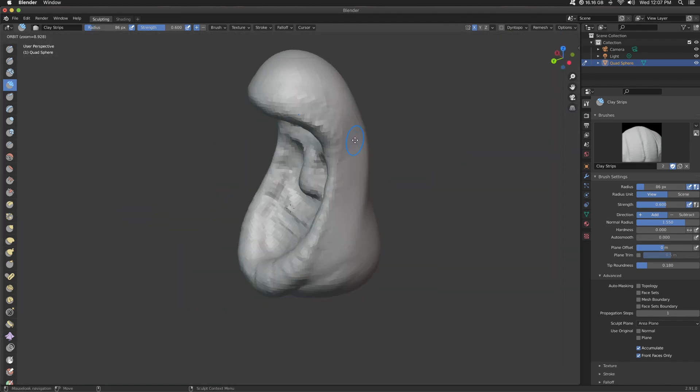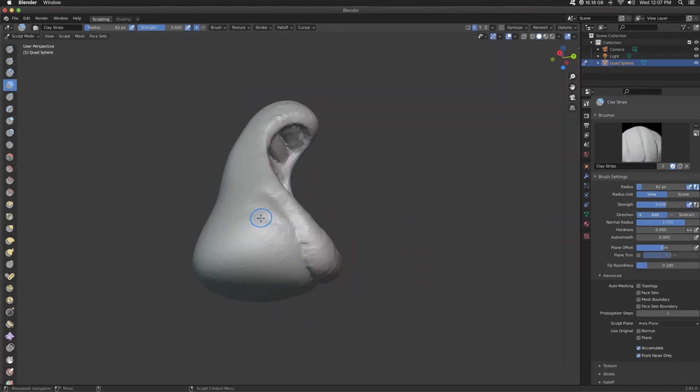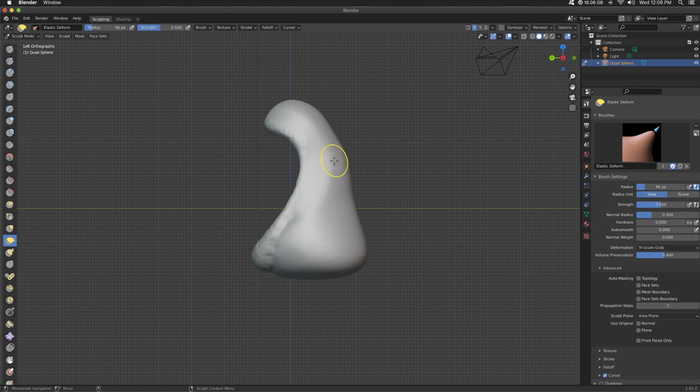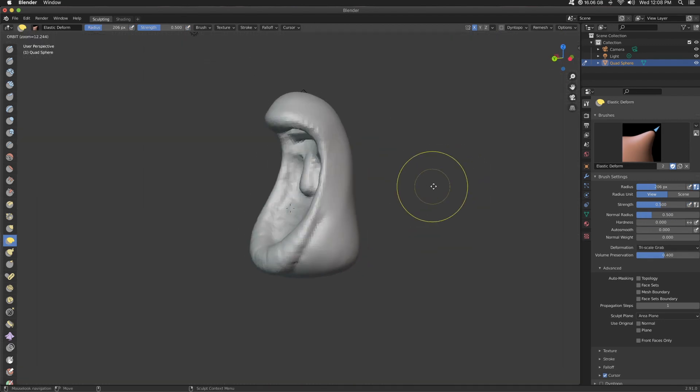Sorry for the squirrel. Anyways, clay strips on the top of the mouth. Primarily I will be using clay strips, snake hook, move elastic every now and then, and then the draw sharp. Other than that, that's probably it.